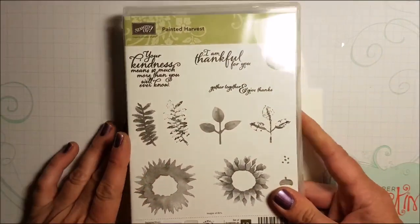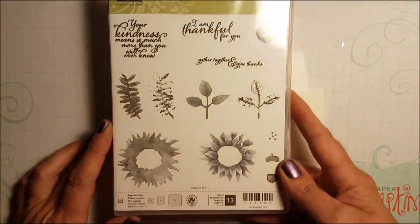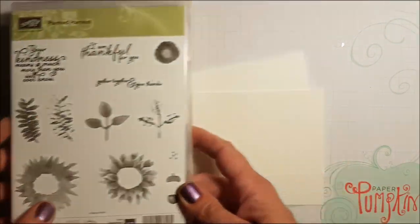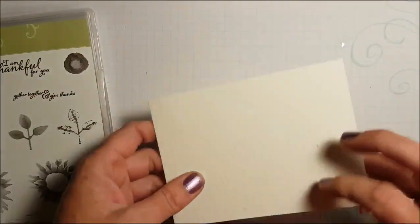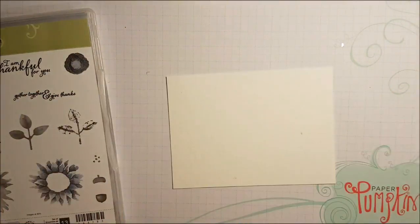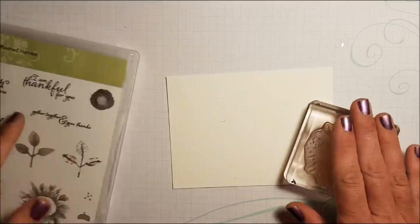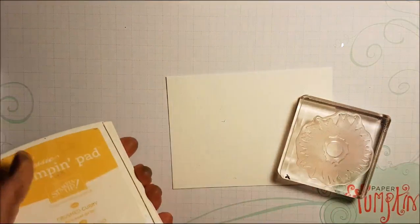This is a new stamp set called Painted Harvest — it's a two-step stamp set. Isn't that beautiful? Perfect for fall and all kinds of different occasions. It's a beautiful sunflower. I'm going to show you what I did on my card this morning. I pretty much cased it directly from the catalog, which is the beautiful thing about our catalogs — they are so full of inspiration for our projects. I'm taking the biggest sunflower image and I'm going to ink this up.